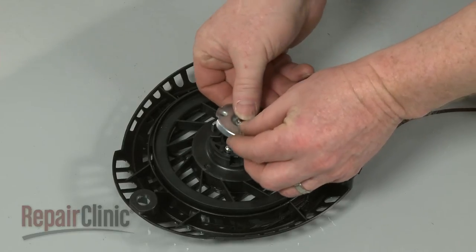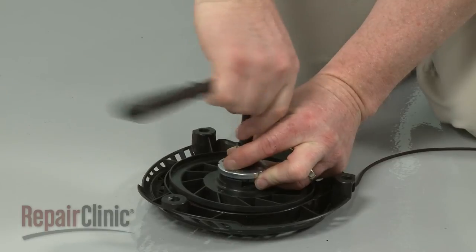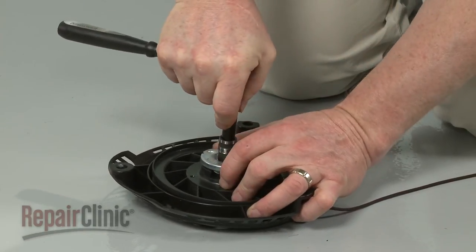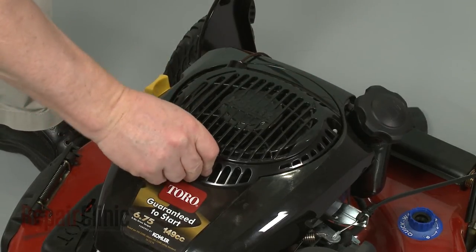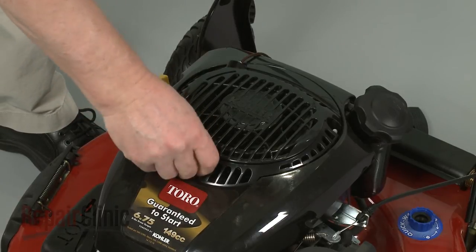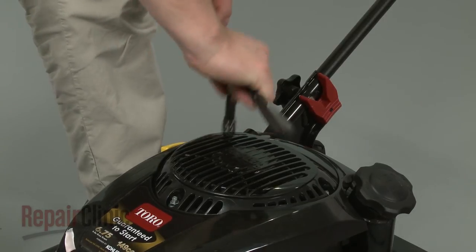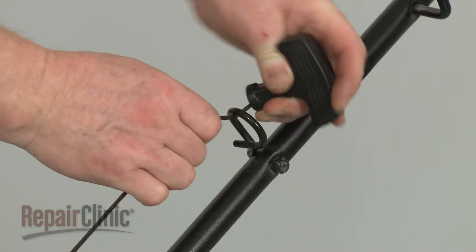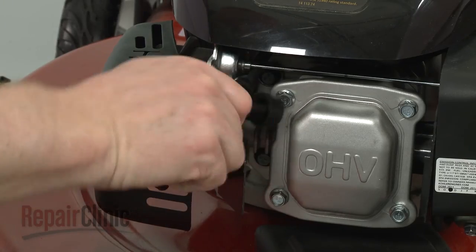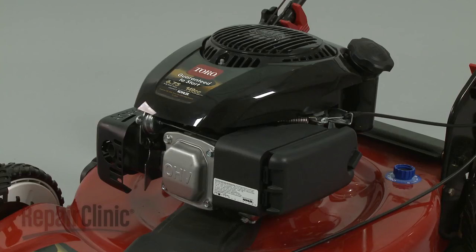Reposition the drive plate and secure it with the screw. Reinstall the recoil starter by aligning it on the mounting posts, then thread the nuts to secure. Hook the rope and handle onto the rope guide. You're now ready to reattach the wire and boot to the spark plug, and confirm that the engine runs properly.